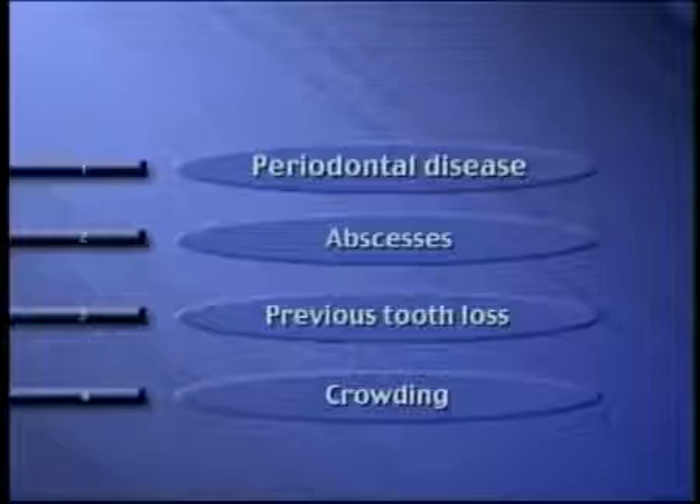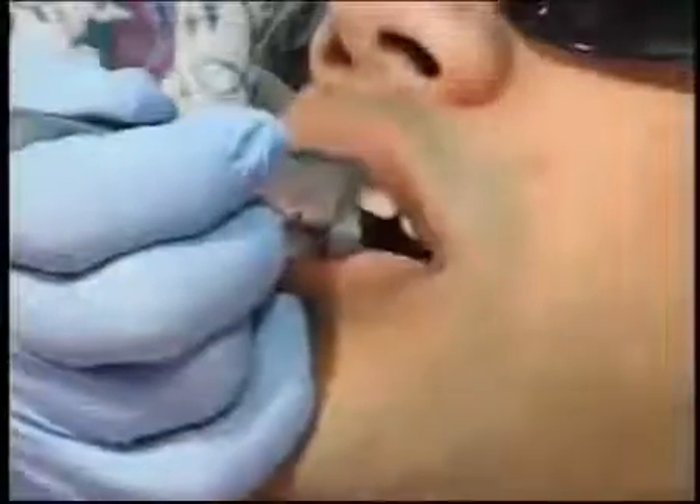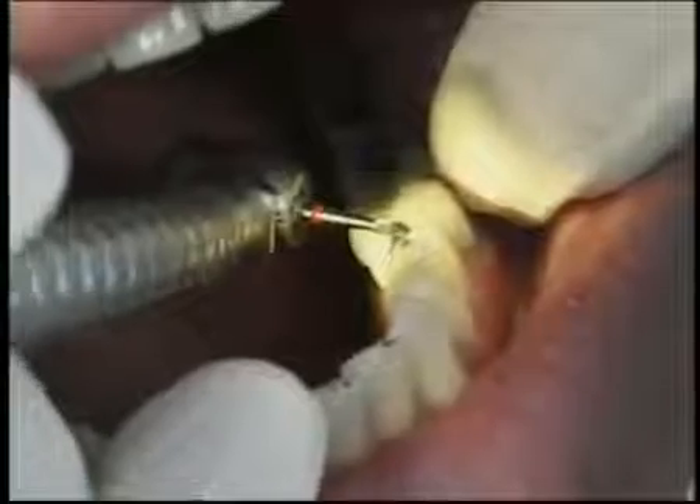The process of equilibration starts with a careful evaluation which sometimes includes x-rays. A special marking tape is used to evaluate your specific biting pattern. The dental handpiece is used to carefully and meticulously remove small layers of tooth enamel. The process is repeated, sometimes on subsequent visits, until your bite is back in harmony.